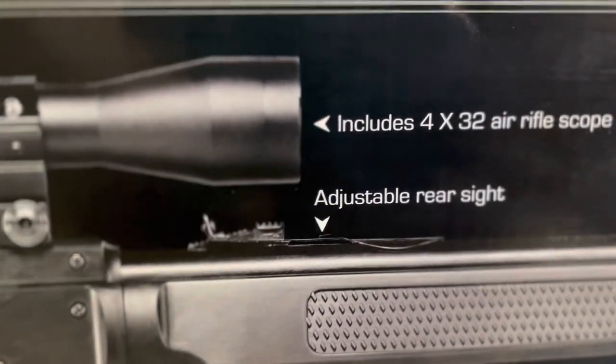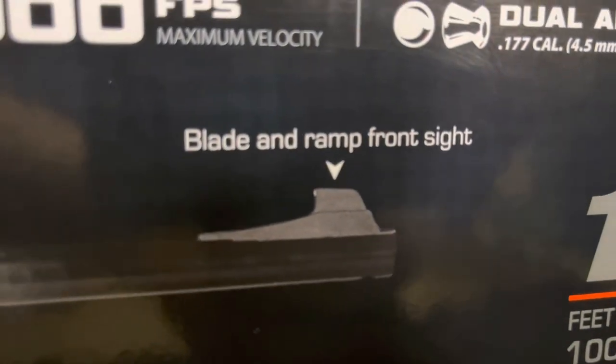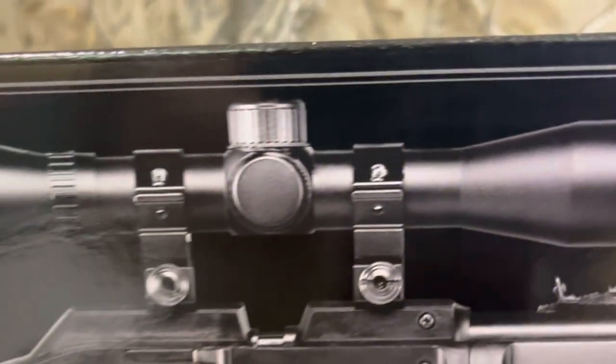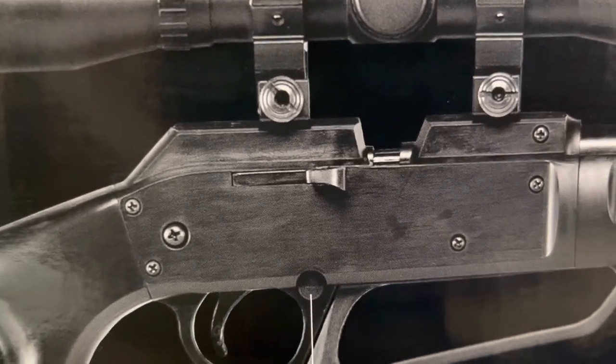Let's not forget about the blade front sight. The rifle has a steel barrel. It also includes a 4x32mm scope. Let's not forget about the single loading cross bolt loading port. And this is a multi-pump air gun.